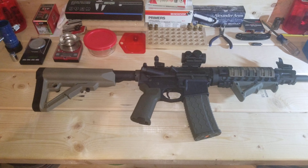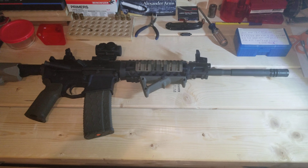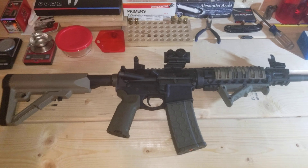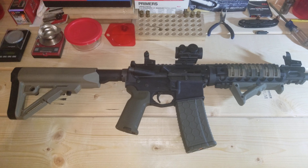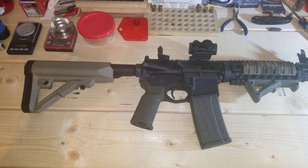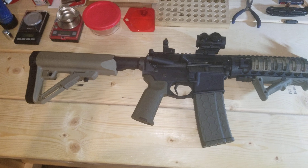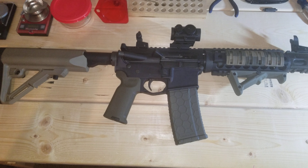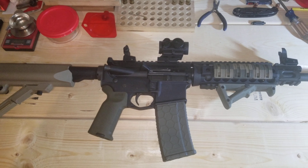This is a quick review of my Stag Arms Model 8 piston-driven AR. I've had this gun and upper for quite a while — they were purchased together as a complete firearm. My previous video showed the Bear Creek Arsenal 50 Beowulf upper, but this is the original 5.56 upper that came with the gun. Eventually I'm going to get a dedicated lower for my 50 Beowulf, but this gun from the factory came pretty much stock.